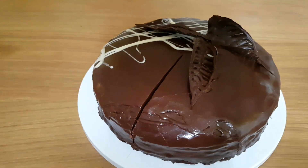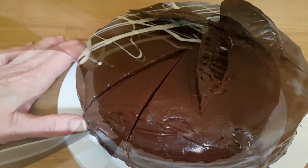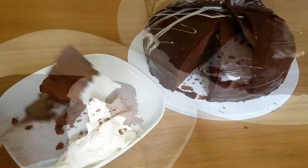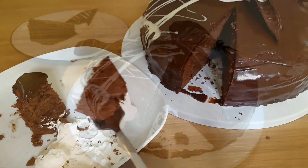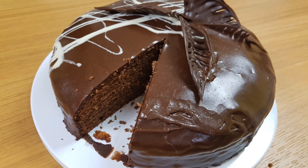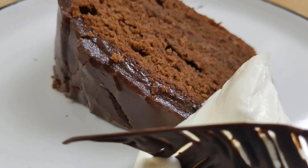Unsweetened whipped cream goes perfectly with this cake. Now you must excuse me — there is cake here waiting to be eaten. Thank you so much for watching my video today. If you're enjoying watching my channel, do drop me a like and leave a comment — it would be lovely to hear from you. Have a great week and I'll catch you again very soon. Bye!